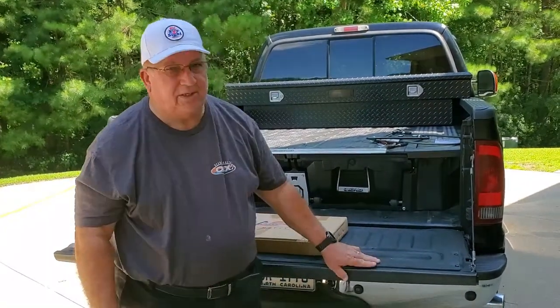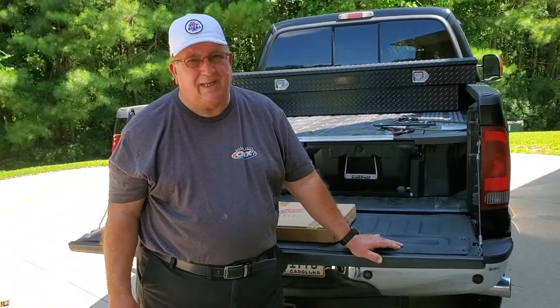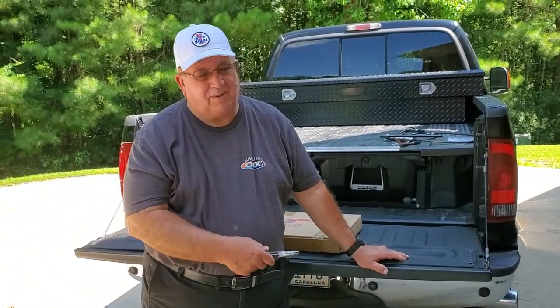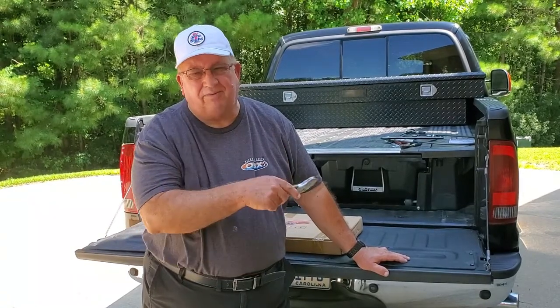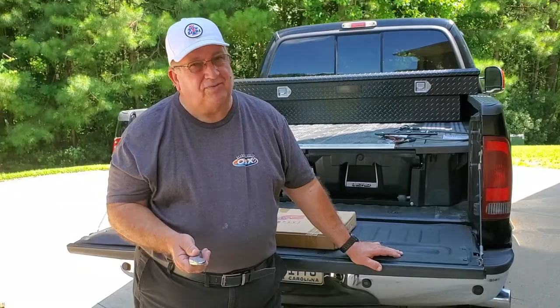You can see my truck bed is up pretty high. I'm a pretty big guy, so getting up there sometimes I step on the trailer hitch, then the bumper, then over into the truck bed. It would be easier if I had a ladder.